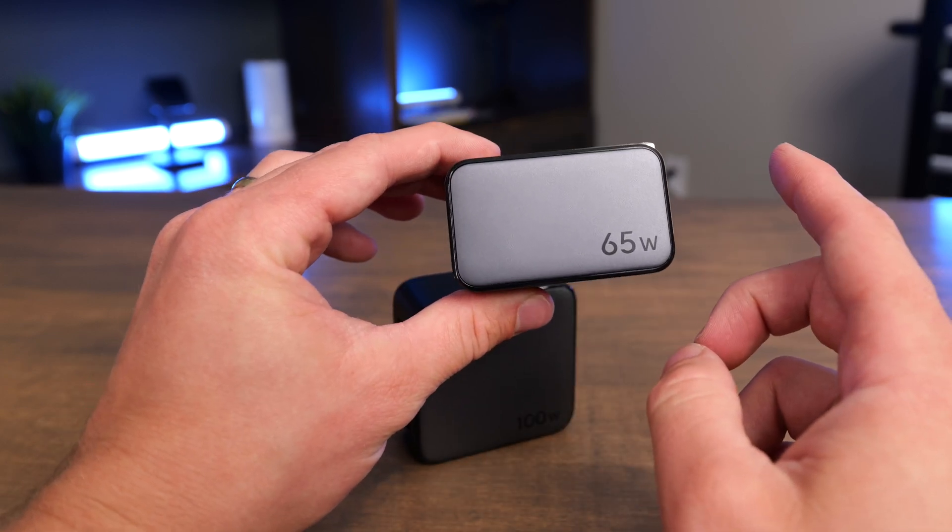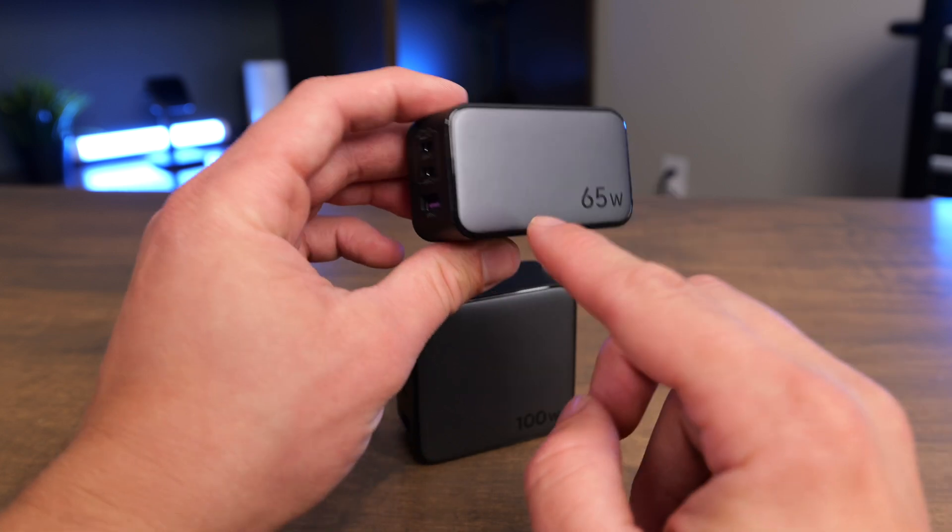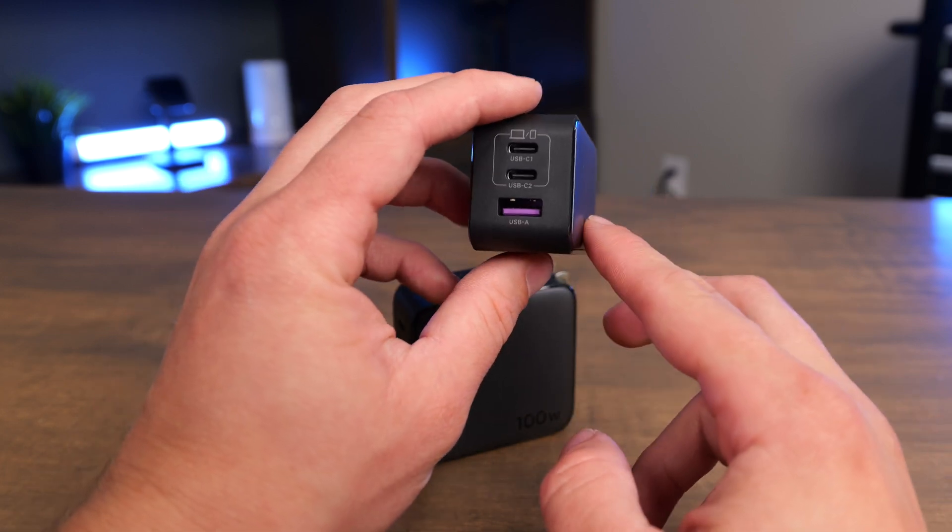This is going to really be best if you want to charge a MacBook Air or a tablet and a couple other phones or devices — multiple phones, a phone and a tablet, something like that.